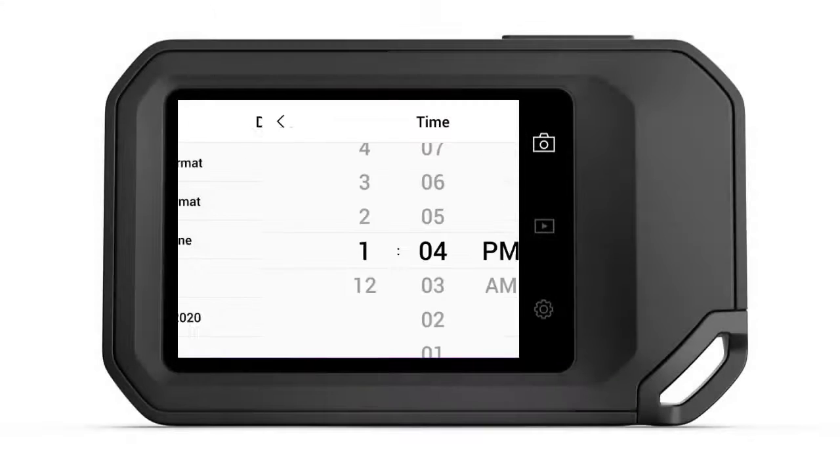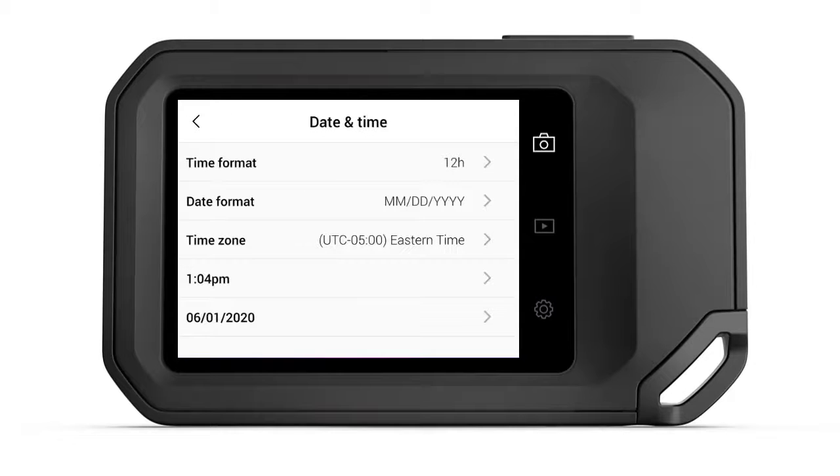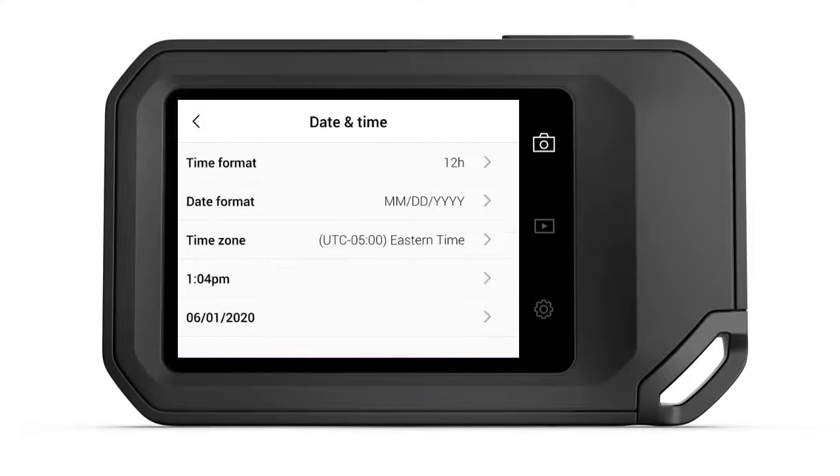Pick the Date and Time field and adjust these values by simply sliding your finger up and down over the numbers. With the correct time set, press the checkmark icon to lock in your setting. Use the same process to adjust the date, being sure to press the checkmark icon when you're done. It's here in the Date and Time submenu that you can also adjust the date and time format and select your time zone.